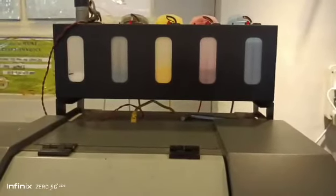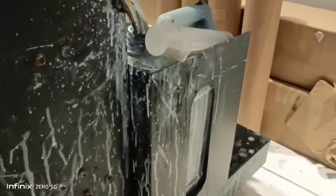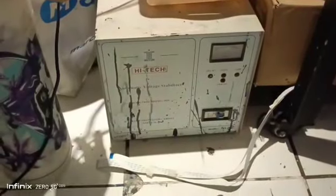Ink tank. Waste tank — last disposal was yesterday. AVR. Round wire.